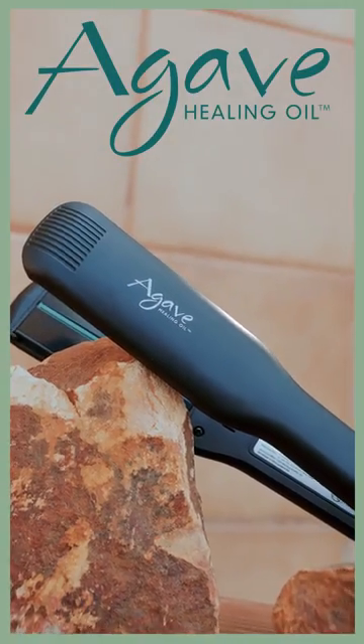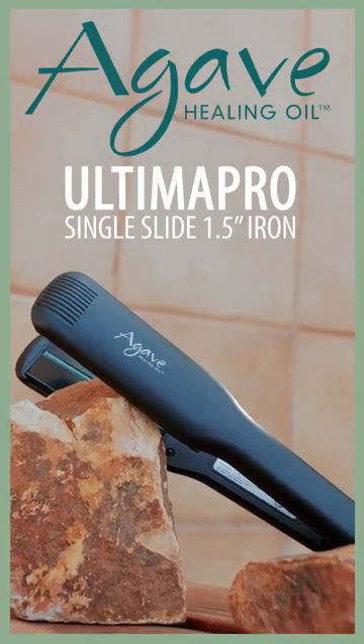Agave Healing Oil. Ultima Pro Single Slide Iron. Get yours today!